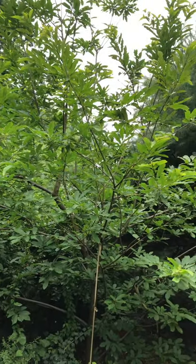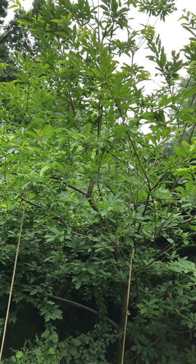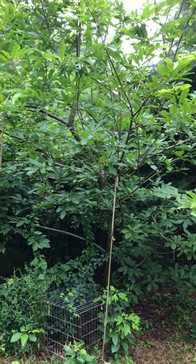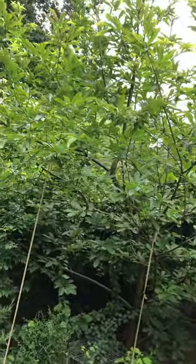This tree has been in the ground for about 15 to 16 years and hasn't produced yet, because it is a seedling. Keep that in mind when you're ordering your trees — if you're not getting a grafted tree, your tree is going to take a long time and you're going to need patience for that. When I bought it I did not know the difference between seedling and grafted.